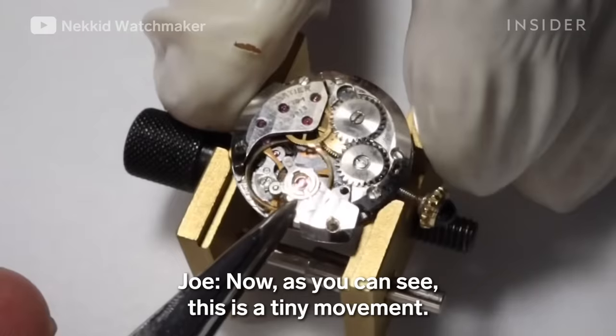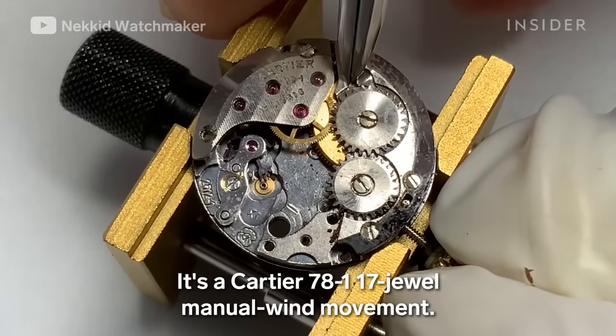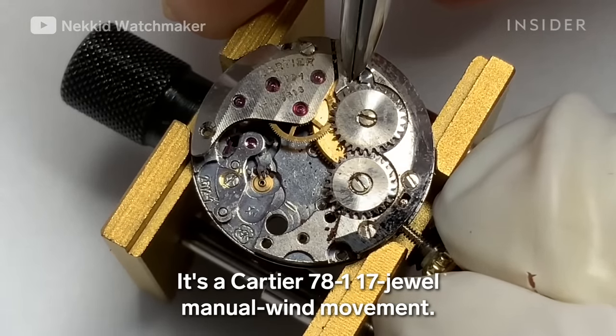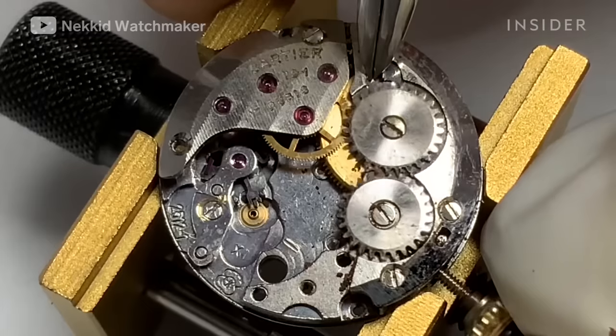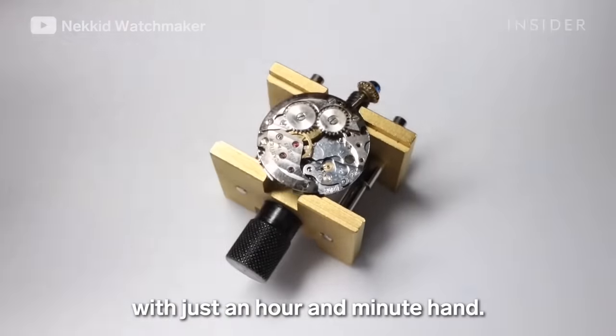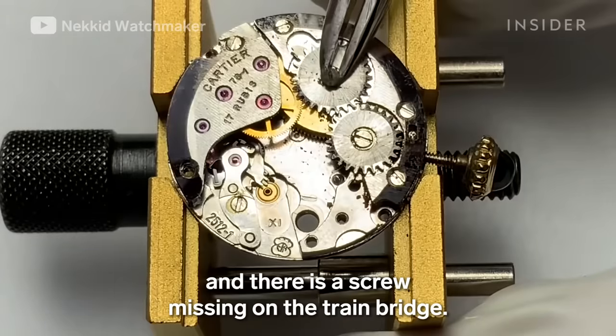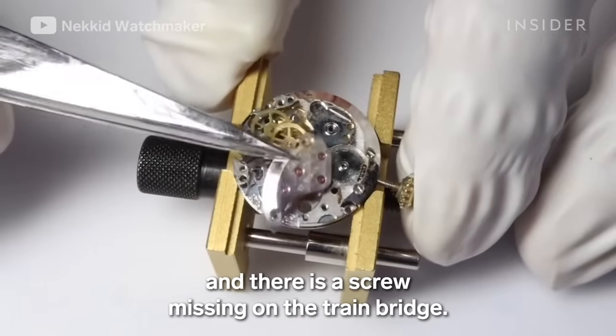As you can see, this is a tiny movement — it's a Cartier 78-1, 17-jewel manual wind movement. It's a very simple movement with just an hour and minute hand. The movement is very dirty, and there is a screw missing on the train bridge.